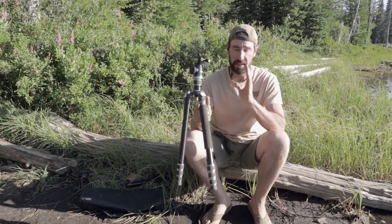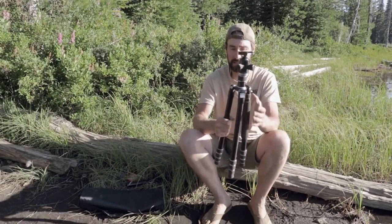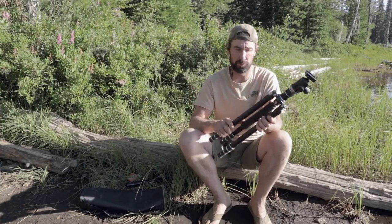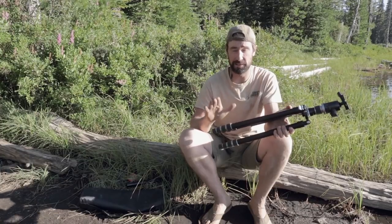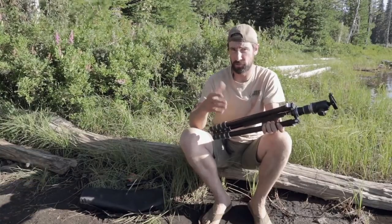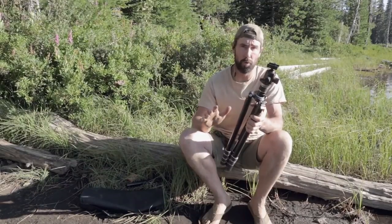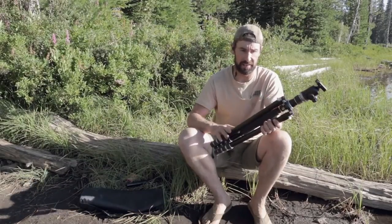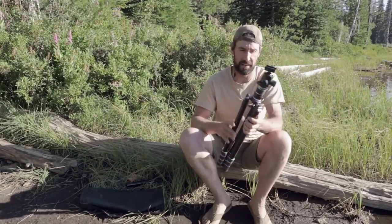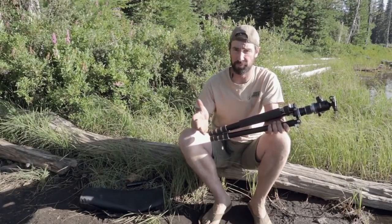In full disclosure, Taika did send me this tripod for a review and I've been using it for a couple of weeks on a couple of trips. It's quickly becoming my go-to tripod and I'm actually liking it more than the far more expensive Vanguard that the camera you're watching me on is sitting on. We'll go over a few of the specs, how this tripod works, and also a couple things I think could be a little bit better.